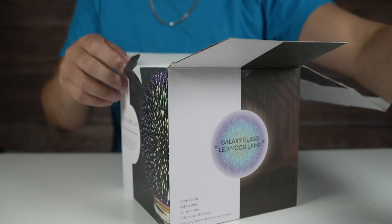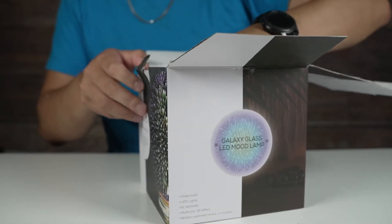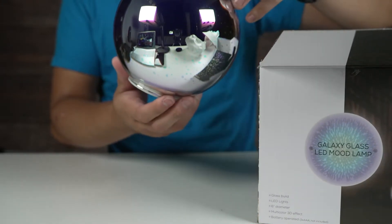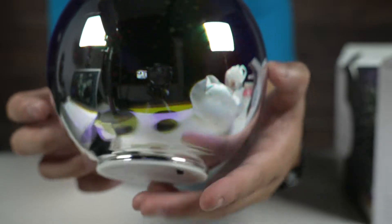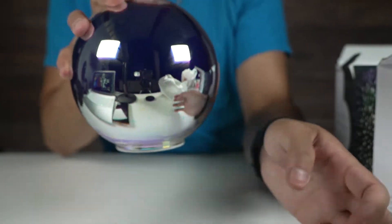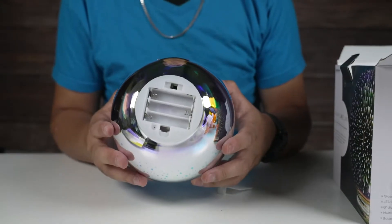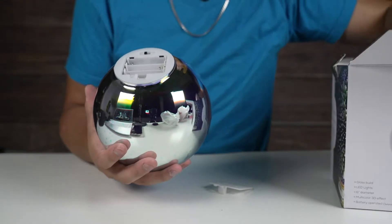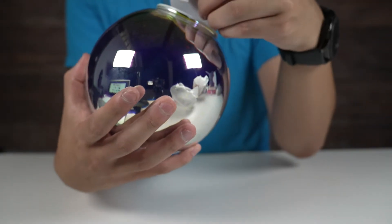Every now and then we do something a little different, and I wanted to check this out. Whoa, this is bigger than I thought — very reflective. You guys can basically see what's surrounding me right now. It requires triple-A batteries, not included, so we'll be right back. Got to grab some batteries. All right, we got three batteries in.